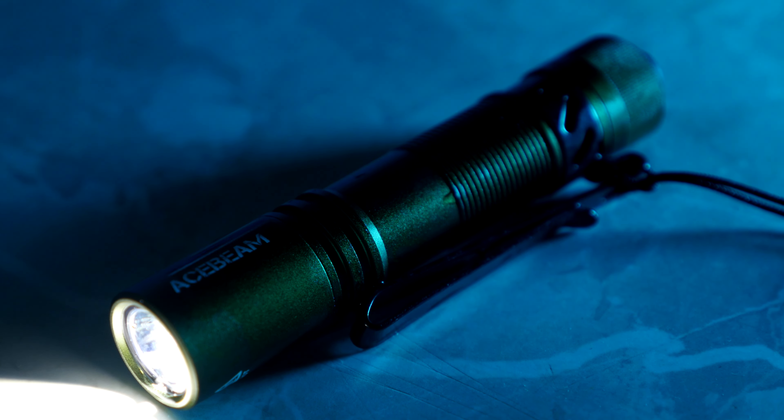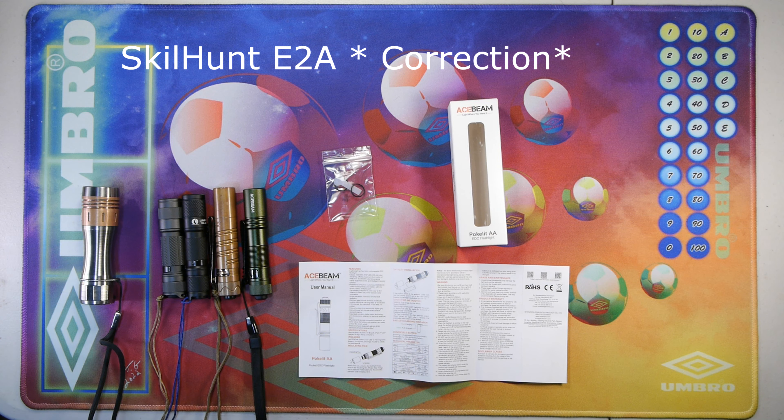It has a Nichia 219F LED embedded inside which outputs about 5000K color temperature. It also has three brightness levels: a high level that runs on lithium ion for about 550 lumens for about 35 seconds, then steps down to 330 lumens for 1 hour 1 minute, medium for about 190 lumens for about 2 hours and 21 minutes, and a low of 5 lumens for about 58 hours with the included lithium ion battery.